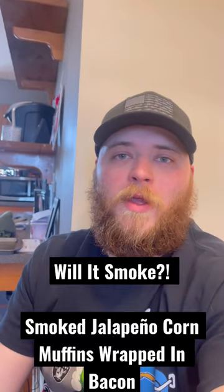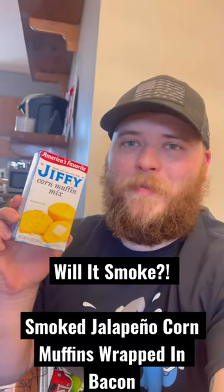Back with another Will It Smoke. Today we're doing jalapeno corn muffins wrapped in bacon. Let's go.